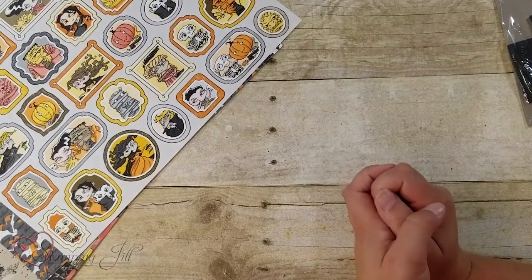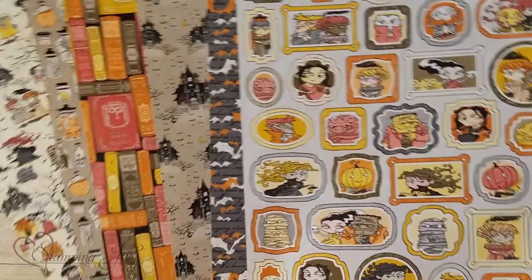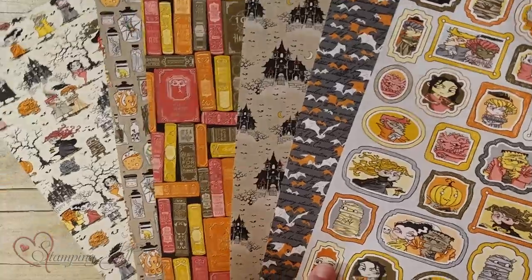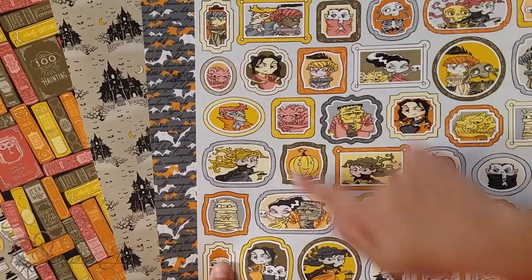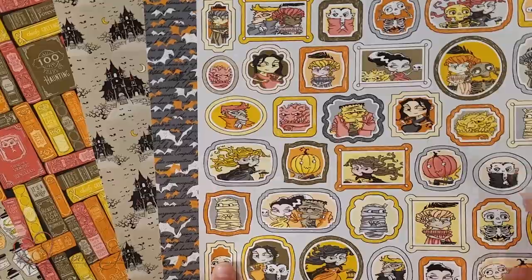I'm going to start with this awesome paper because I think it's so cute. Here are the sheets. It's 12 by 12 paper, double-sided. This side has more of the design-y elements. This one is probably one of my very favorite sheets that has these cute little frames with the different monsters in it.